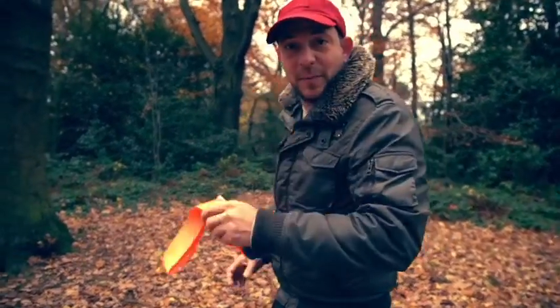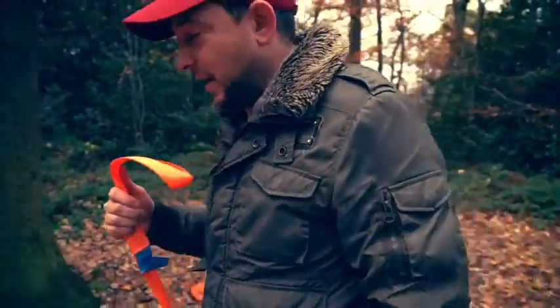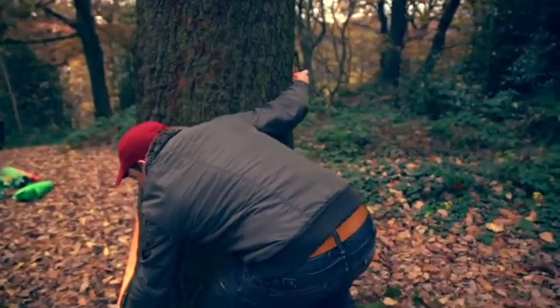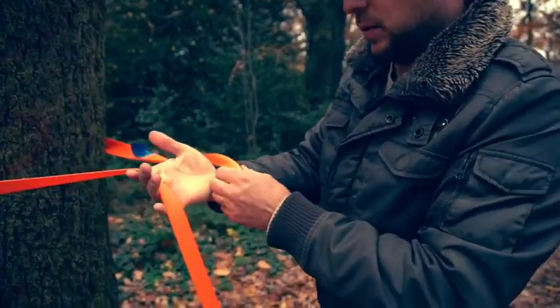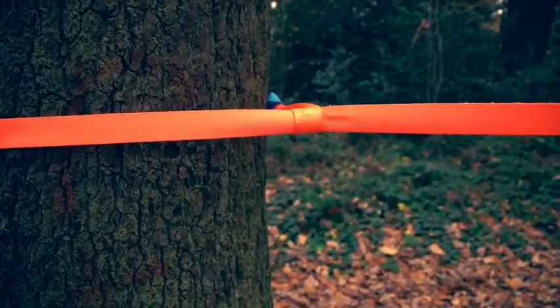The first thing to do is put your strap around the tree, take the loop end and walk it round your tree, come back, get your strap, set it at the height you want, and then simply thread the tail through the loop, pull it and cinch it tight.